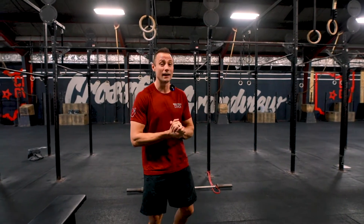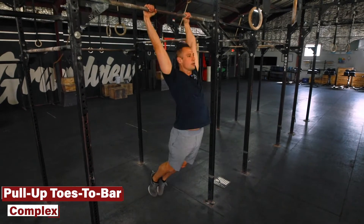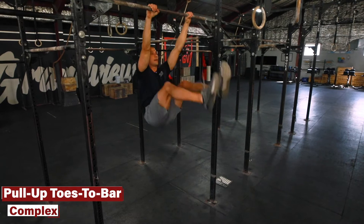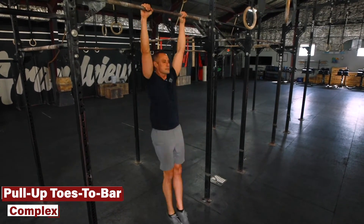You can finish this up with the accessory. The accessory we're doing today is one we did a couple of weeks ago — we're going to circle back around to it. It is a pull-up toe-to-bar complex, so we're going to melt down pull-ups and toes to bar while hanging on the bar for the entire complex.